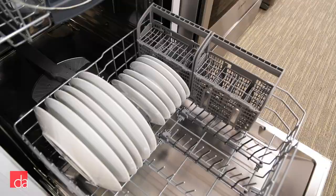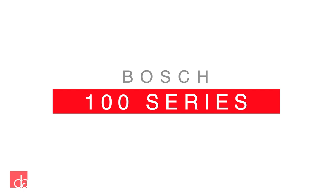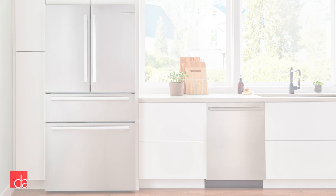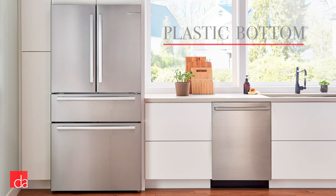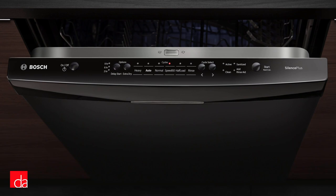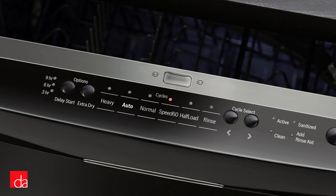Bosch's entry-level dishwasher is the 100 series. These dishwashers give you classic Bosch wash performance and longevity without all the bells and whistles. To be able to offer this dishwasher in the $500–$600 price range, Bosch had to cut some corners. For example, while the sides of the dishwasher are stainless steel, the bottom is molded plastic. Also, while not the quietest Bosch dishwasher at 46 decibels, you'll likely notice an improvement if the dishwasher you're replacing is 10 years or older.